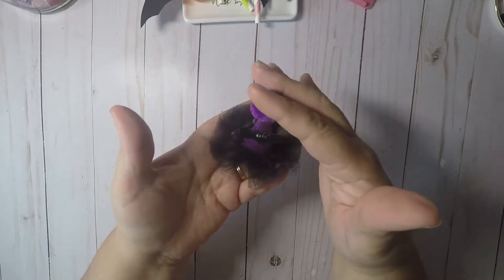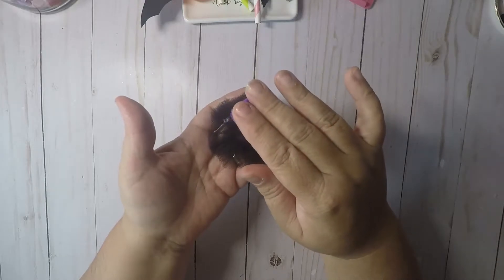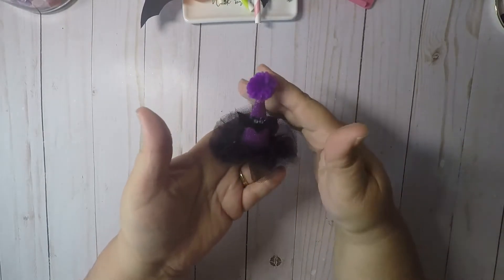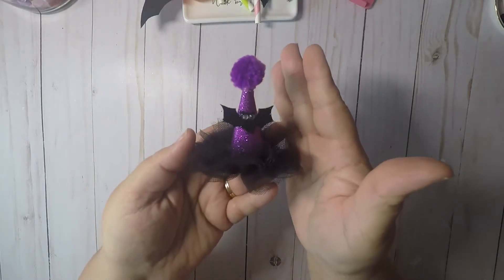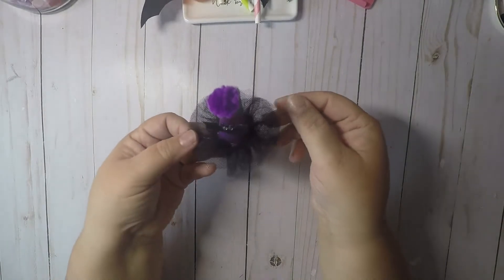My first one is this one — it is purple and black. I put a little bat here, a purple pom-pom, some purple glitter, and black tulle. I hope you can see that they're super cute and super easy to make.